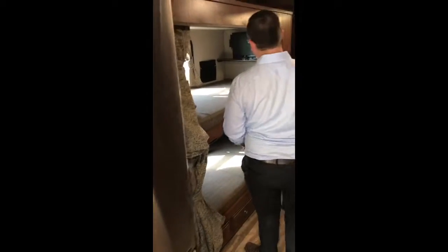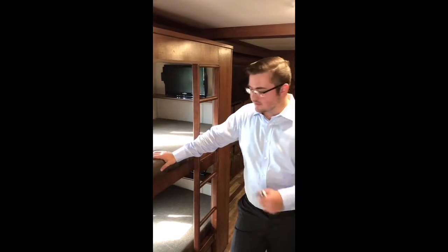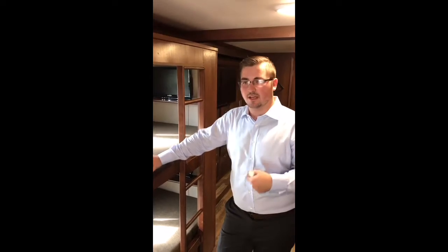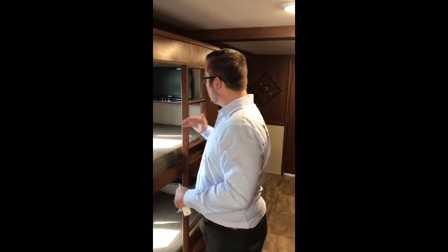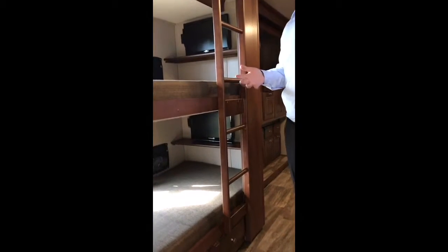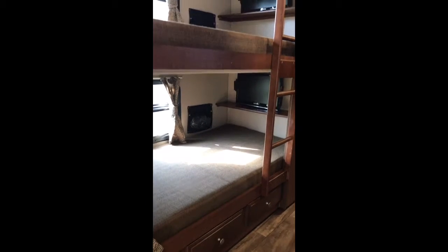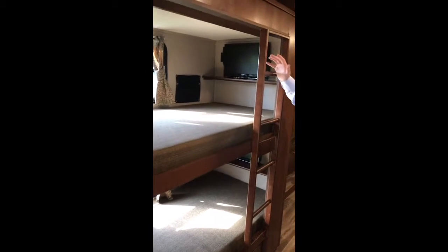Moving on back to the bunks — these are actually very comfortable mattresses and it's super easy to get up to. You guys probably won't have to get a new mattress once you get into these bunks. They also put a TV on both top and bottom of the bunks, so nobody's fighting over who's watching what. You can actually have your own TV once you get in the bunks.